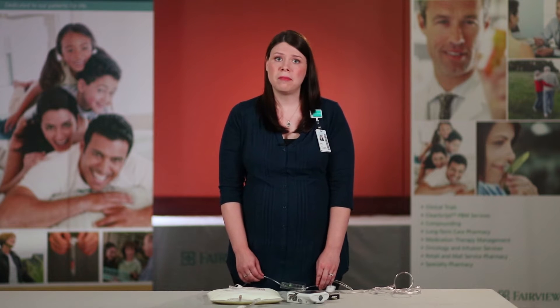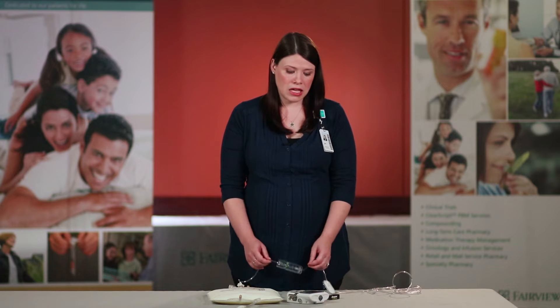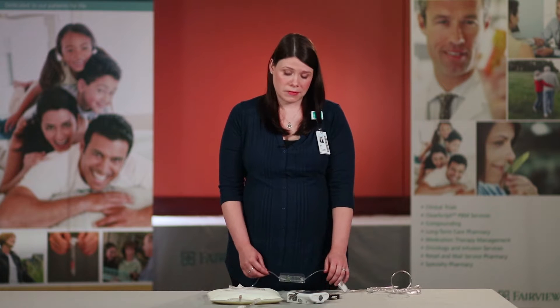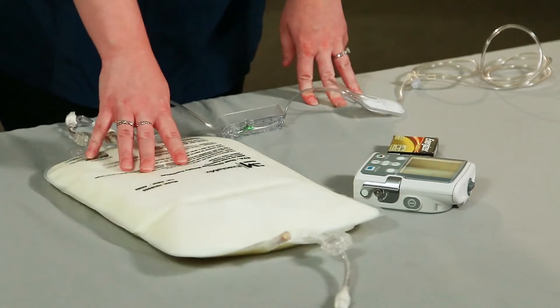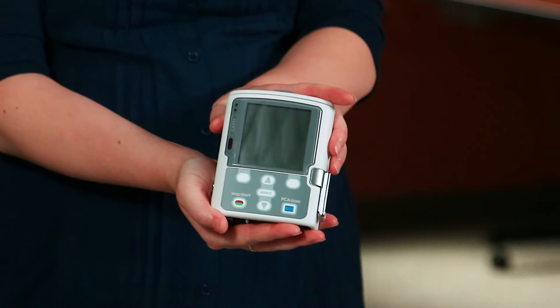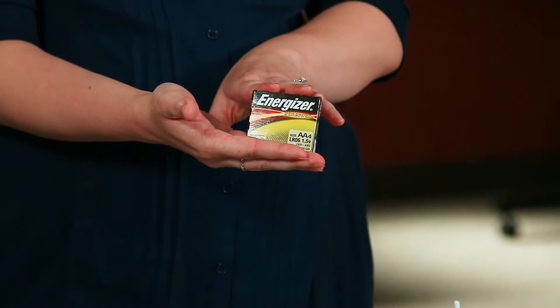In this chapter we will be discussing how to turn on your pump, how to attach the cassette of your TPN bag, and also how to prime your tubing of your TPN. The supplies that you will need for this are your warmed up pre-mixed TPN, your CAD Solus pump, and your package of AA batteries.